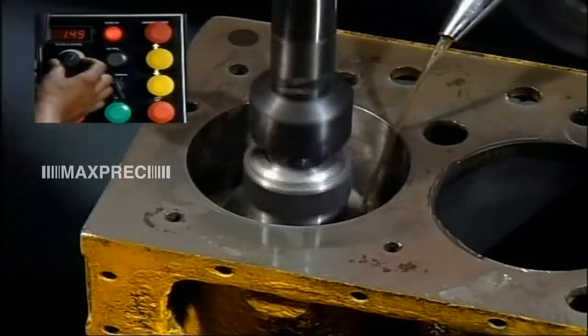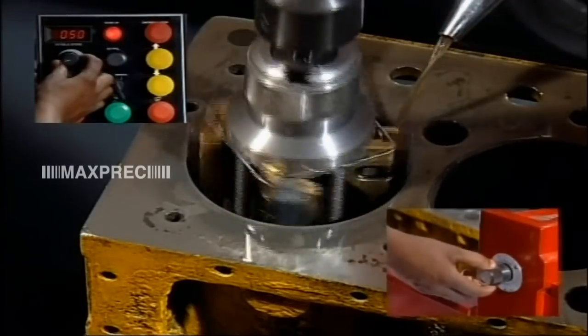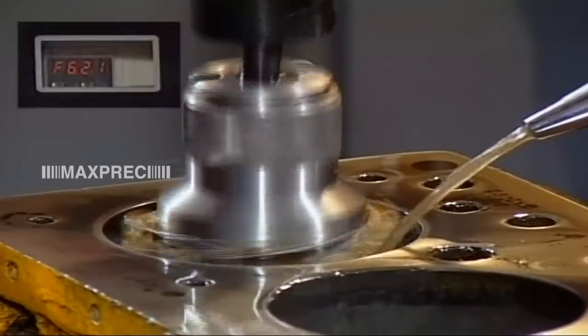The spindle can stop only at the upper set position when switched off, so there is no damage to the crosshatch finish of the honed bore.